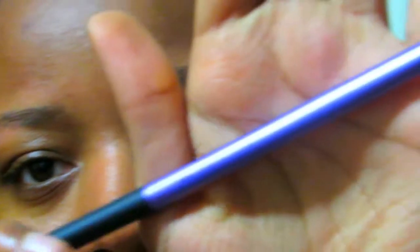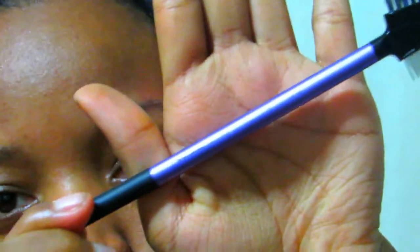Then I'm going to take my Real Techniques brow brush and brush my eyebrow just so it can be neat beforehand.